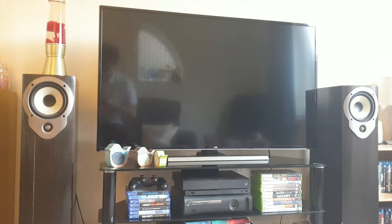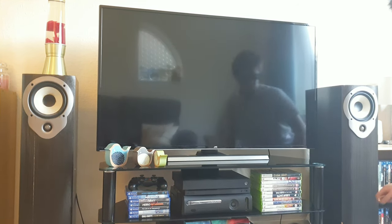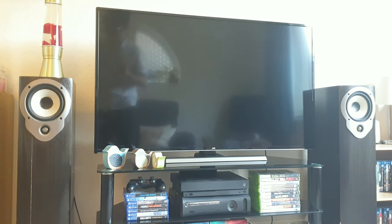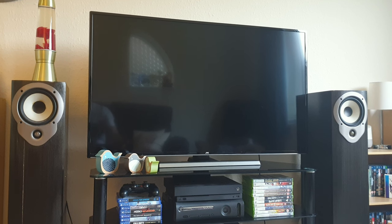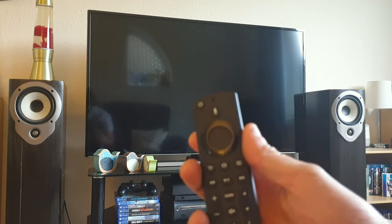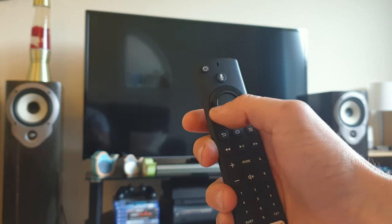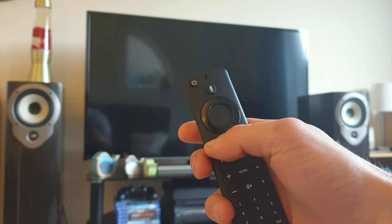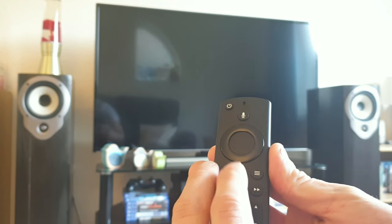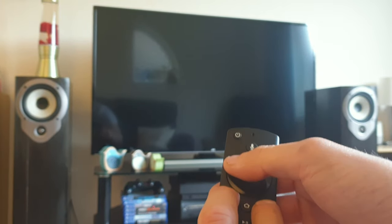Turn off with the remote. So to reset the remote, what we need to do is hold the left, the back, and the options button on the remote for about 10 seconds. I'll get the remote in front of you here. The left button is here on the wheel, the back there, and the options. I find the easiest way is to use your left hand to press the back and the options, and press the left. Hold this down for a minimum of 10 seconds.